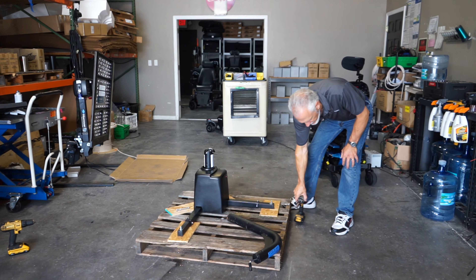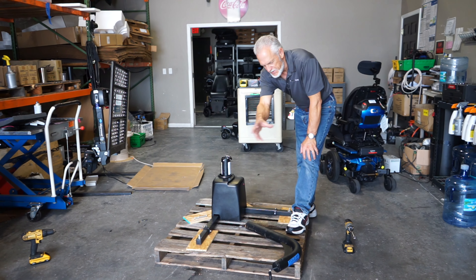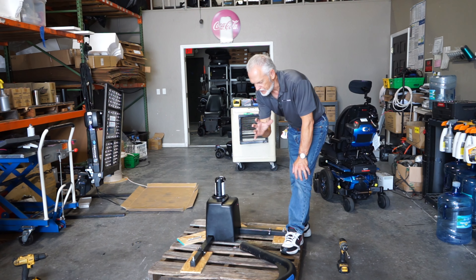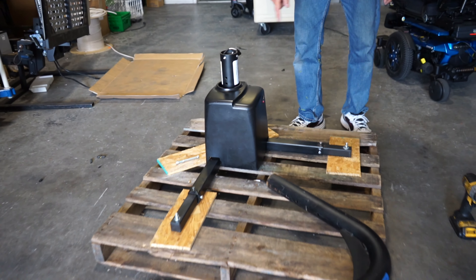Just a heads up — I'm gonna ship this lift today but I'm gonna leave it in pieces so it's easier to install. So the first piece you'll install in the back of the pickup truck will be this piece right here, this corner piece, which makes sense.